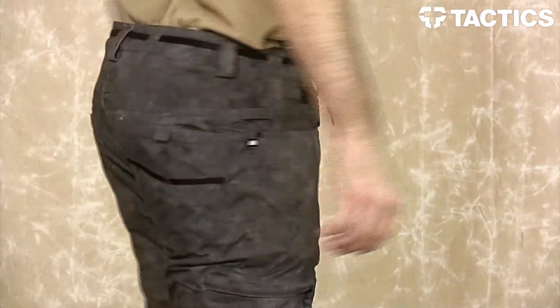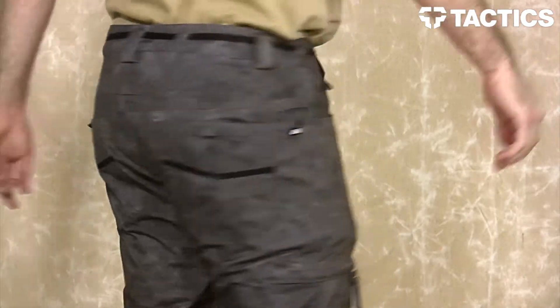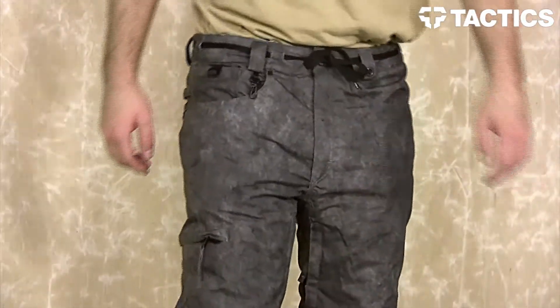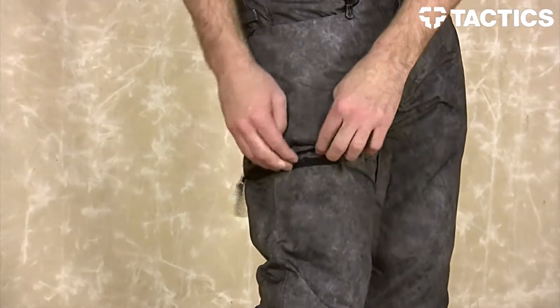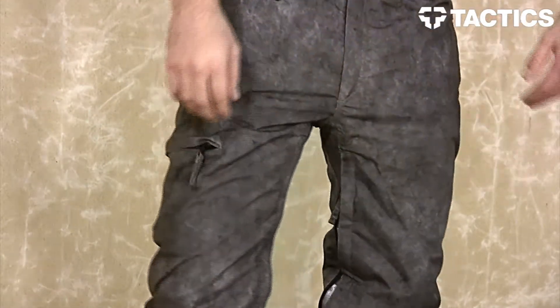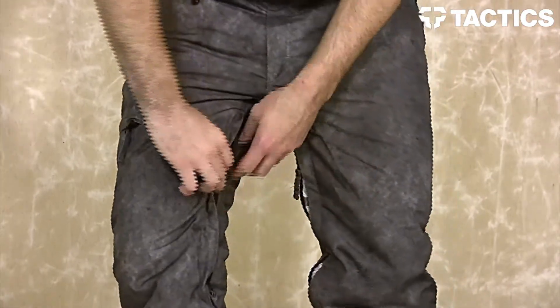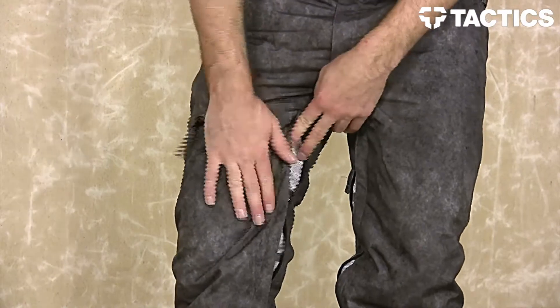Right on the back of the pants you will see that you have two velcro pockets on each side. Coming back around on the right hand side of the pant leg you will see that you have a zippered pocket, and on the interior of your legs you have mesh vents — these are awesome because they allow cool air to come right into that pant when you're riding.